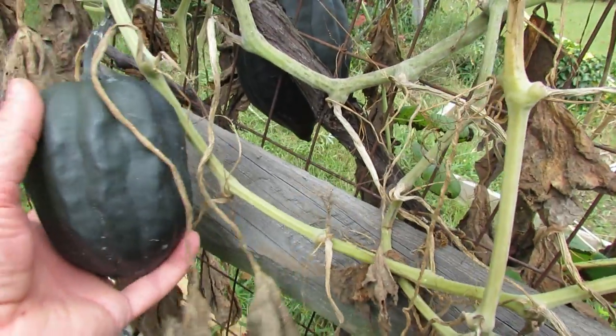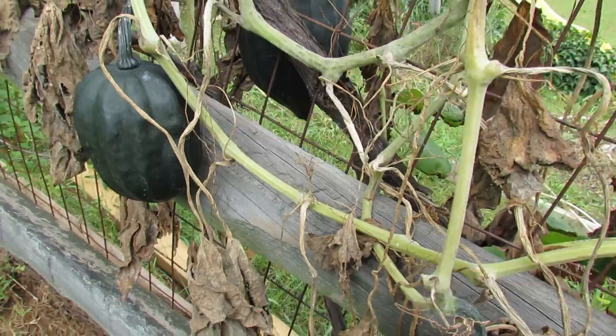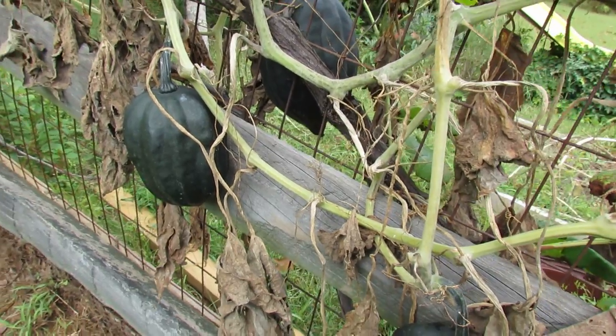Because they're winter squash, they're going to store in your house and can even sit on the vine for a very long time — weeks, if not months — if stored properly in your house.